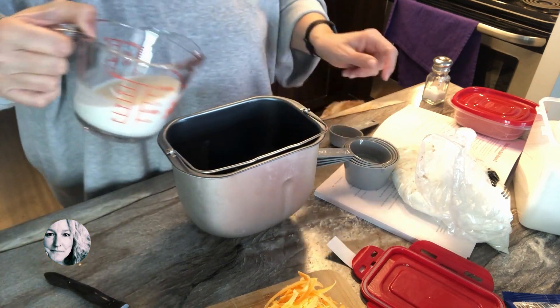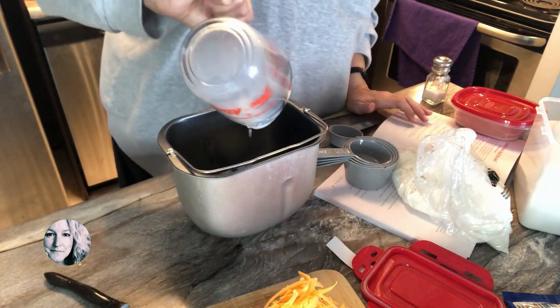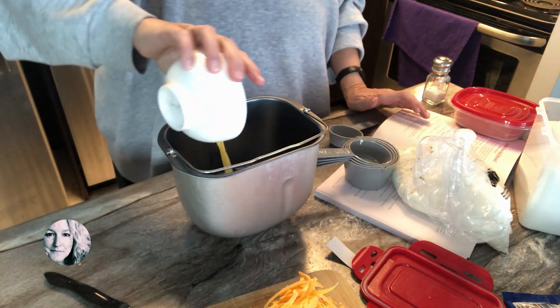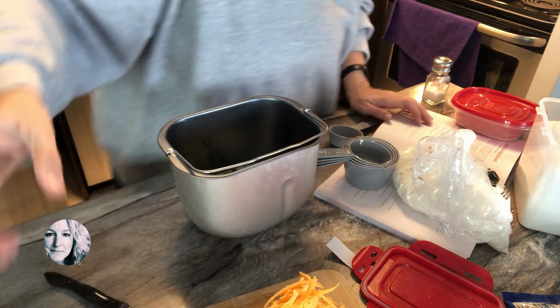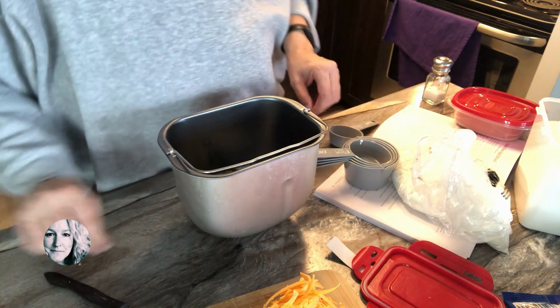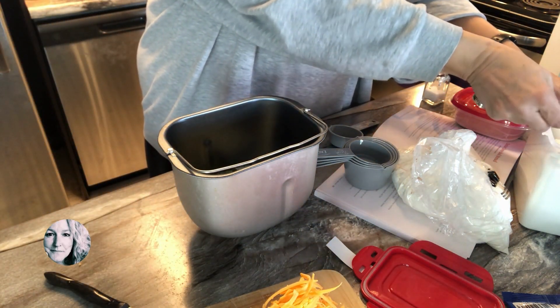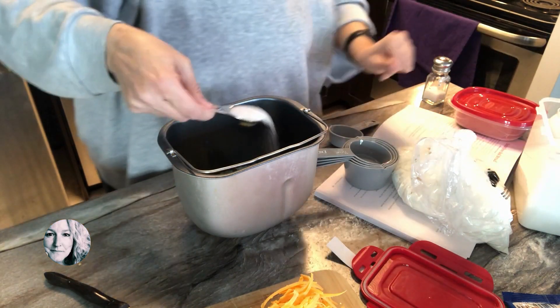You're going to pour in your milk — about 2/3 cup of milk — your melted butter, and let's double-check the recipe. Now we need a tablespoon of sugar; sprinkle that in.